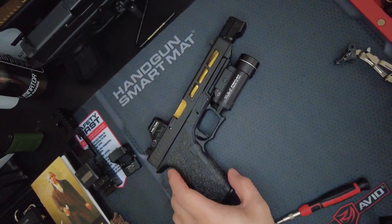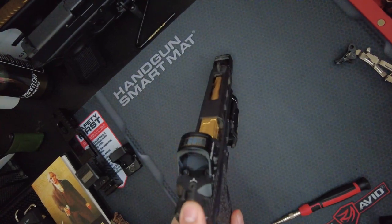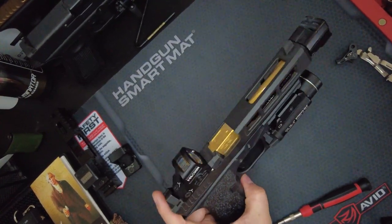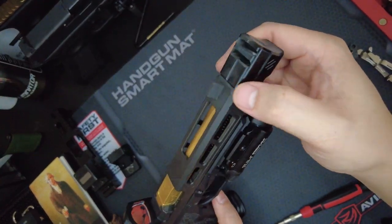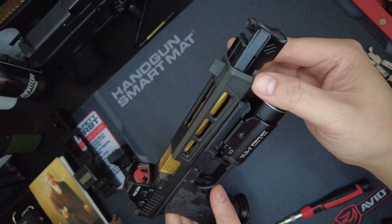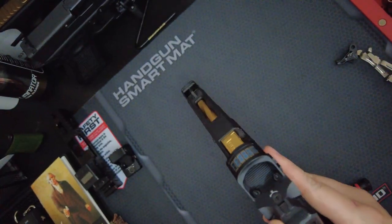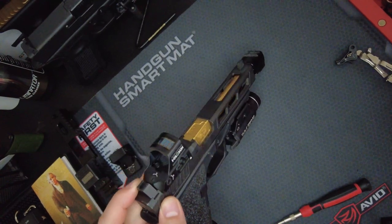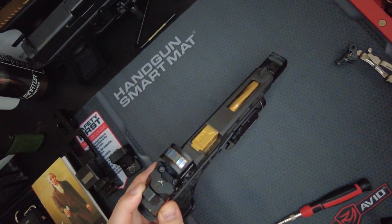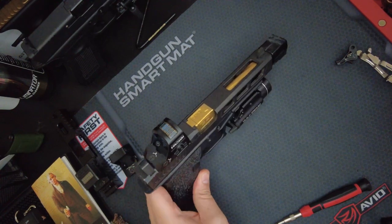As far as the suppressor height sights, I got the Ameriglo — this is a sister company of Trijicon, if you guys didn't know that. This is like 40 to 50 bucks, really cheap. It looks super aggressive — I love the look on it. It's made out of metal, which I didn't expect at that price. I thought it was going to be plastic. Overall it's really easy to install and I really like the look of it.